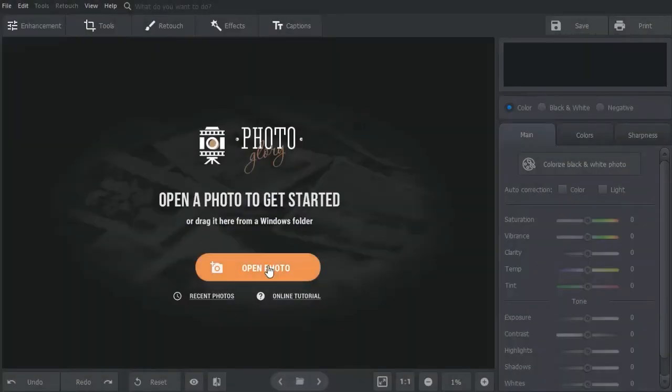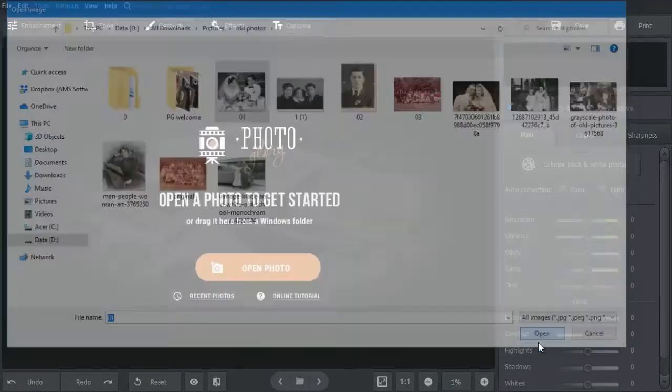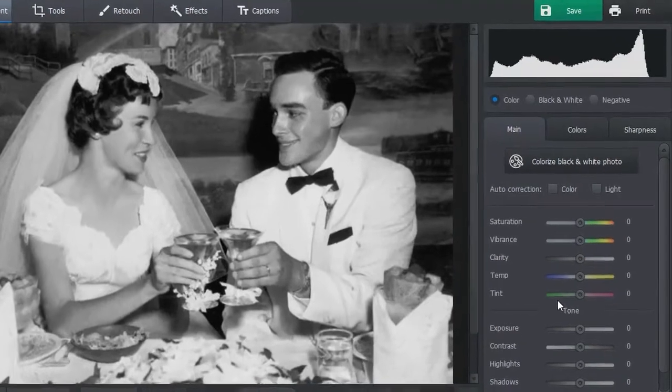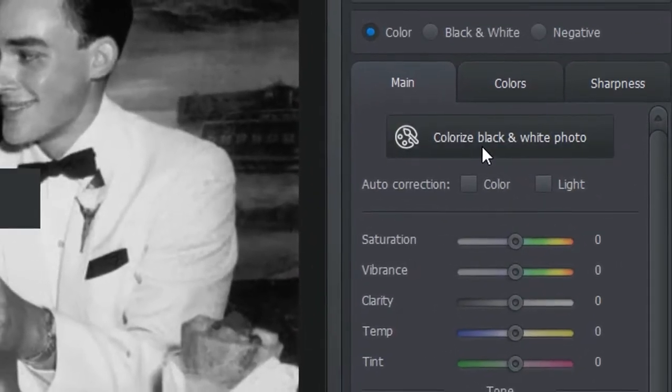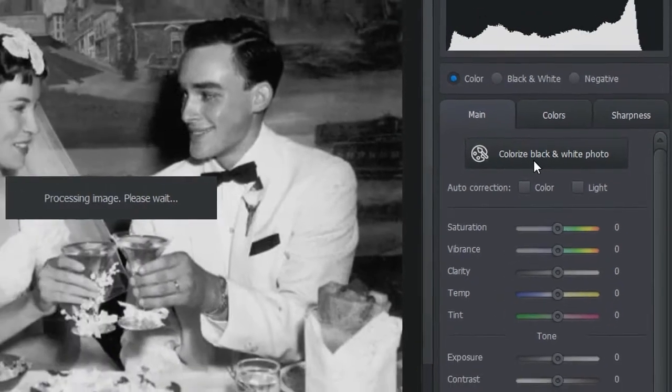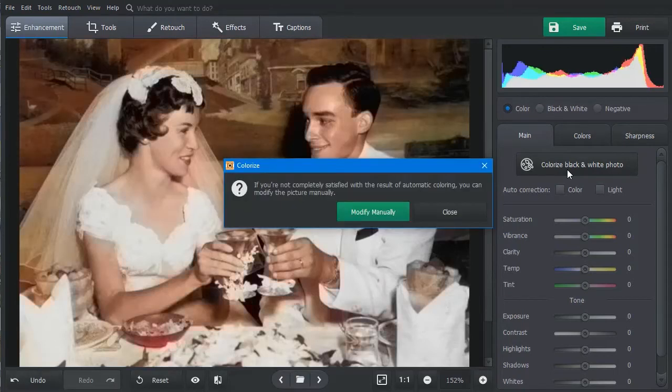Open your picture in the program. Click Colorize Black and White Photo on the right-hand side panel. The software will analyze the contents of your photo – people, objects, sky or trees – and colorize them automatically. If you are satisfied with the result, dismiss the pop-up window and save your photo.